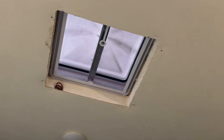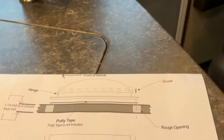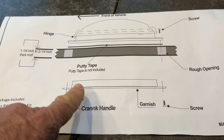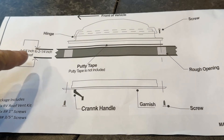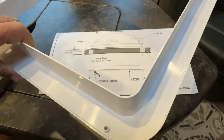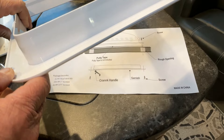Inside the trailer we need to put the garnish ring on. I want to show you something - the vent kit I ordered has a garnish ring, but my roof thickness is two and three-quarters of an inch. This garnish ring is made for inch-and-a-quarter to two-and-a-quarter inch thick roof, so my two-and-three-quarters roof won't accept this garnish ring because it's too short - it needs to be a little longer.